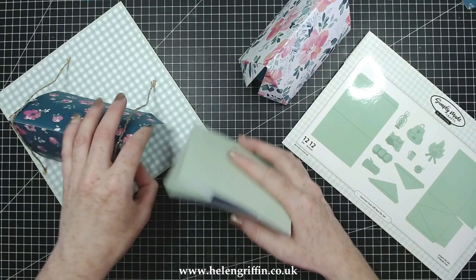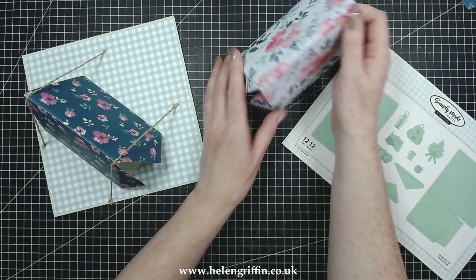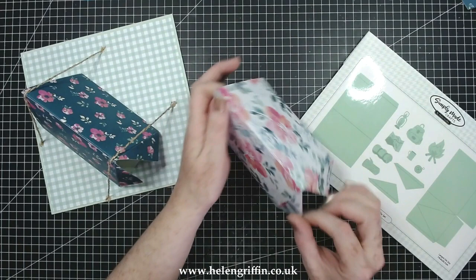This is absolutely perfect for ladies, gents, and children - this is for everyone, depending on how you decorate and personalize it. Here is my other tent - we've gone for the pretty route, but you can go down the boy scout route if you really want to. There are just so many options. Let's pop that back and have a quick look at the die set.